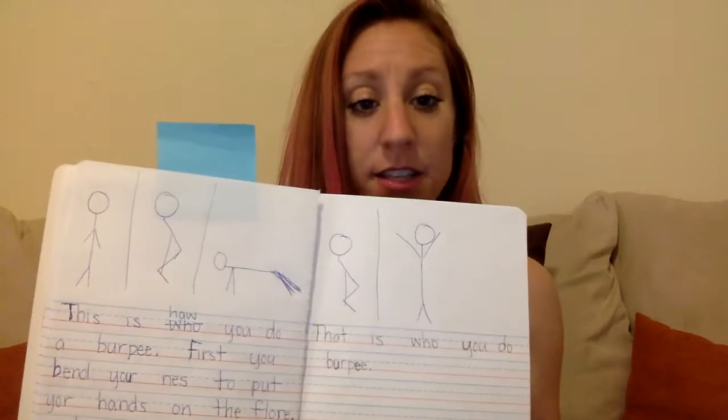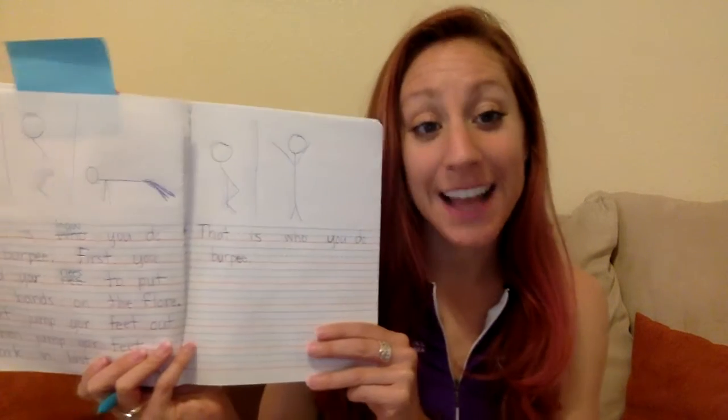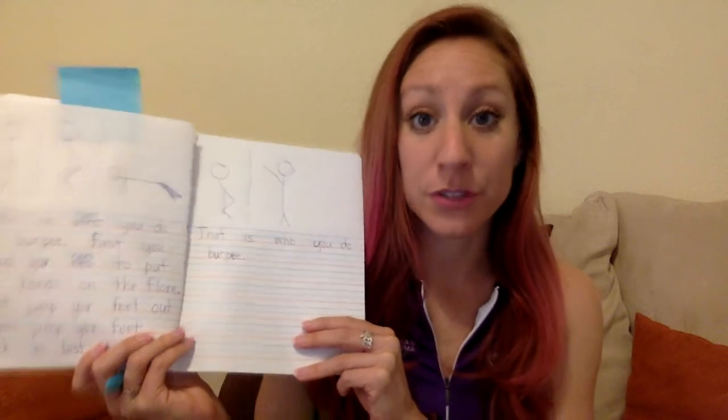'First you bend your knees to put your hands on the floor.' I'm going to change 'your' — that's a sight word, so it should be spelled correctly: Y-O-U-R — I'll squeeze in my 'you' there. For 'knees,' we've worked on different ways to make the long E sound: blank-E, EE, EA, sometimes IE. I'm going to use EE, so N-E-E-S. That's not exactly correct, but it's first-grade spelling using the sounds I've learned so far. I haven't learned the silent K yet, so if you know it, you can fix yours.